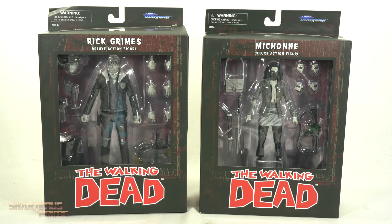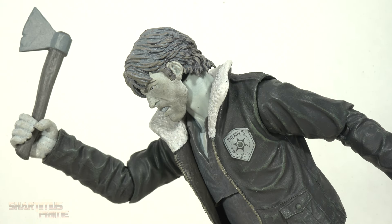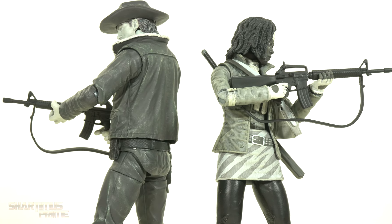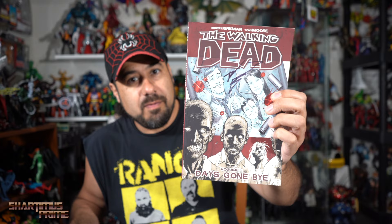Hey, what's up you guys, Shardimus Prime here doing another Diamond Select Toys action figure review. This is a two-in-one review today — we're going to look at the Diamond Select Toys Walking Dead comic version of Rick Grimes and Michonne. It's been a long time since I've indulged in any Walking Dead, whether it be from the TV series or the comics. I did finish the comics a while ago, I collect all the trade paperbacks, and I even have one signed by creator Robert Kirkman himself.